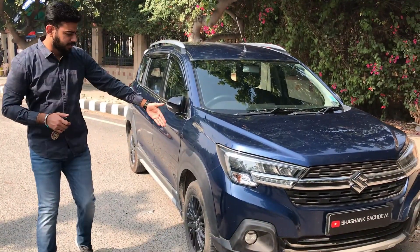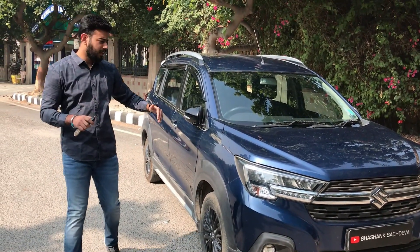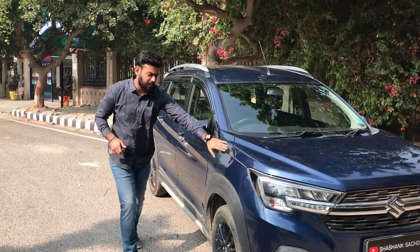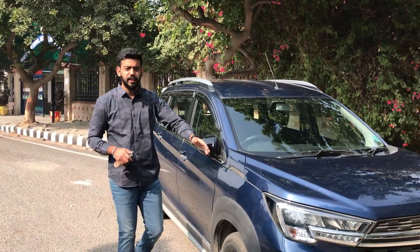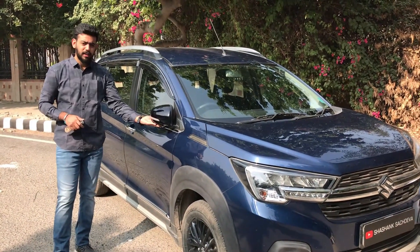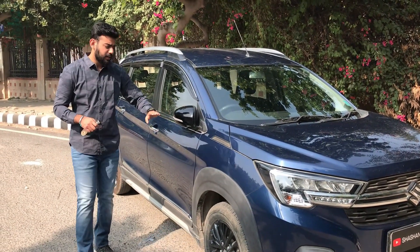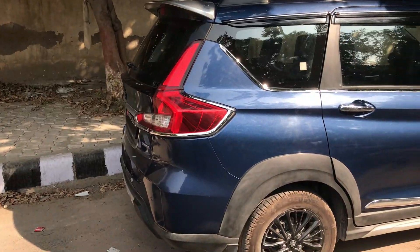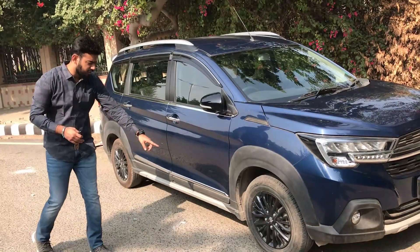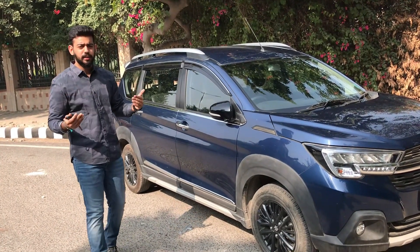From the side you can see body cladding all over the car. And if you come to the side, you will get a black lining which again enhances the look of the car. You will get a mirror here which has a glossy black finish, and you will get an LED indicator. You will also get a silver garnish which provides an SUV-ish look to the car.